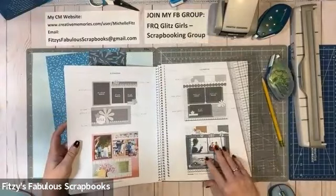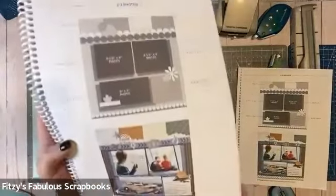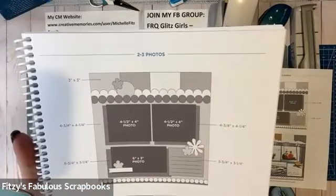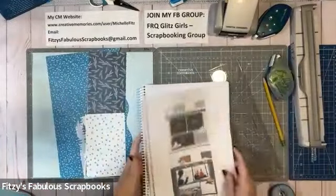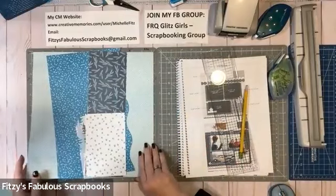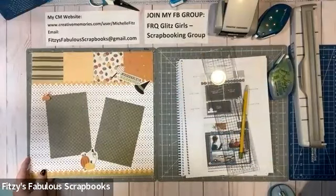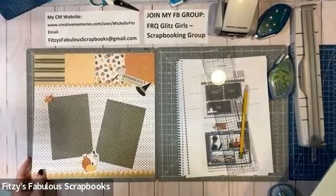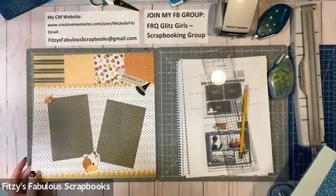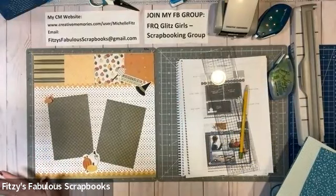I'm going to be creating the sketch that's on page 39 in the book. Here is the sketch, and it has the measurements. Let me show you what I already created — ta-da! Since Halloween is just around the corner, I decided to use Full Moon Fun, one of our Halloween collections, and have a really fun layout. And I can tell you, it was very easy, quick, and simple to create.